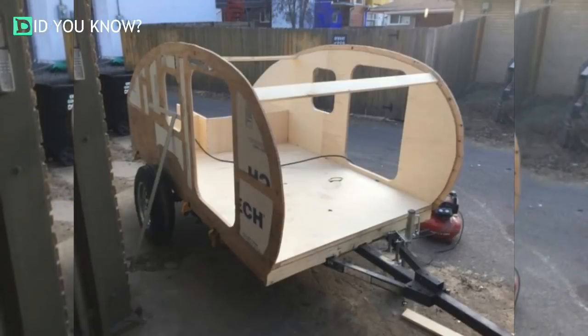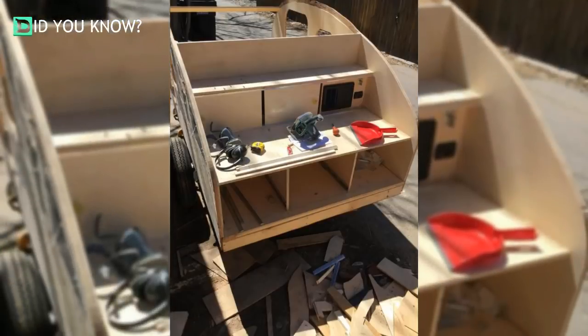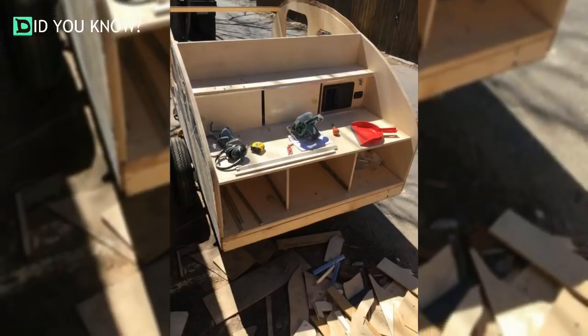He was finally ready to attach the walls to the trailer, and thankfully they fit perfectly. Definitely one of the cooler things you'll see in a teardrop trailer — the back opened up into a kitchenette.